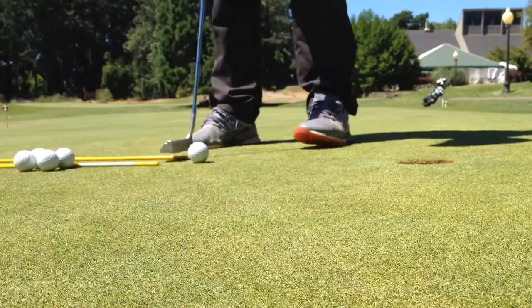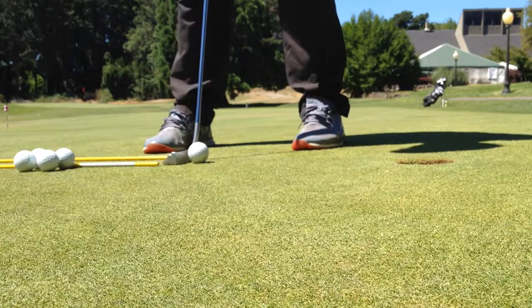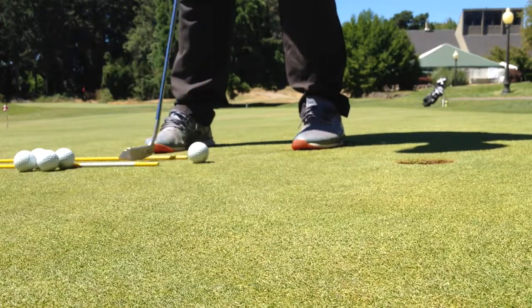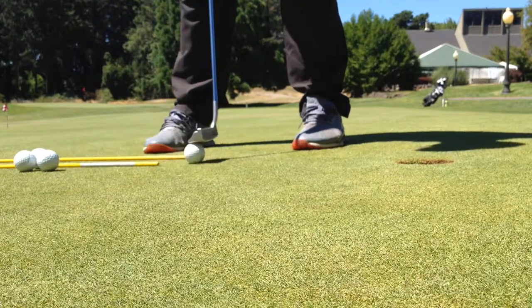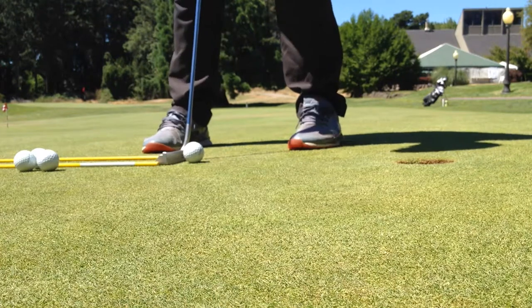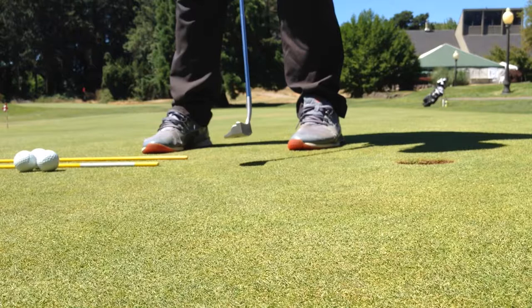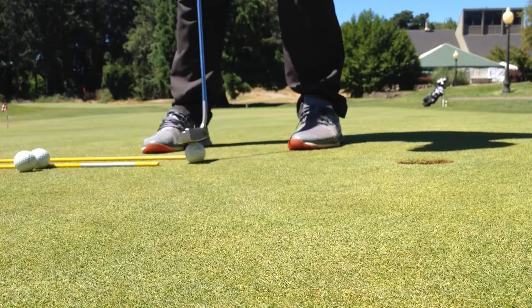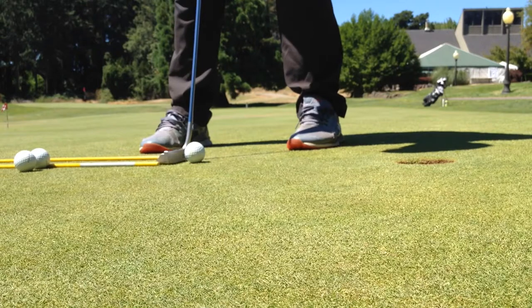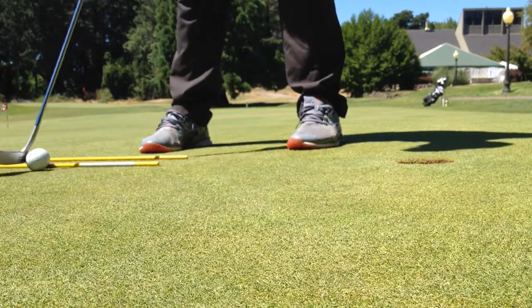Part one of the ultimate putting challenge is to make 100 one-footers in a row, which should be the easiest part of this challenge. That being said, we still want to take our time and build a good foundation. You're going to set up each ball, make sure your putter head is aligned squarely, take your grip properly, and then work on a nice, even-tempered stroke back and through. If you miss any along the way, you're going to need to start over.